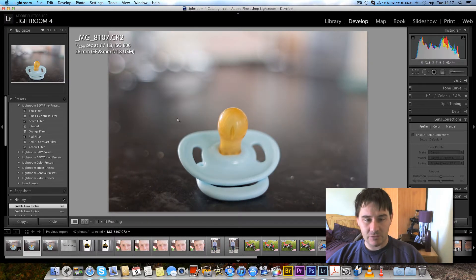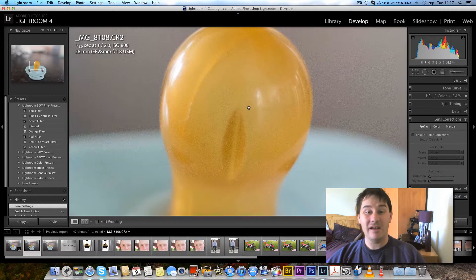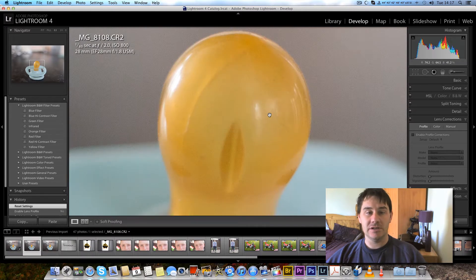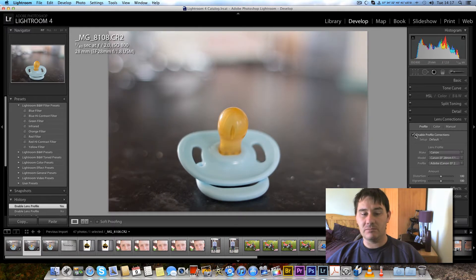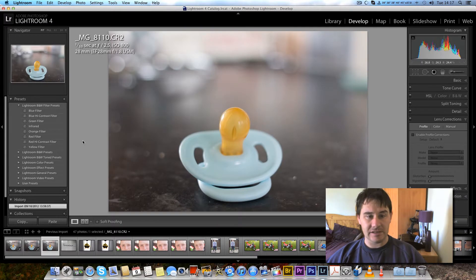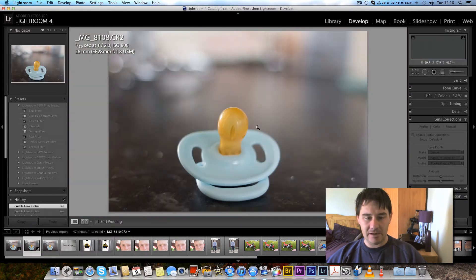Going to f2, you can really see the difference. f2.2 seems better than f1.8 — I'd avoid f1.8 if I could, but f2 and above is absolutely usable. You can see when you apply lens correction on f1.8 versus f2, it's not quite as bad on f2. At f2.5 it's really sharpening up.